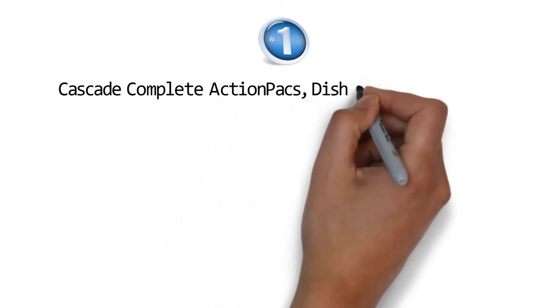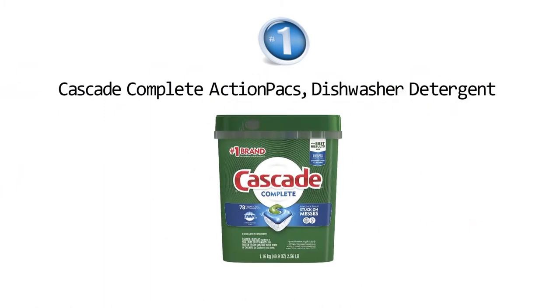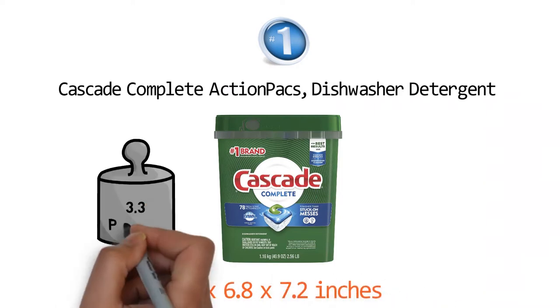At number one we have the Cascade Complete Action Packs Dishwasher Detergent. Dimensions of this product are 5.5 by 6.8 by 7.2 inches and it weighs 3.3 pounds.